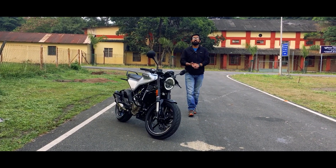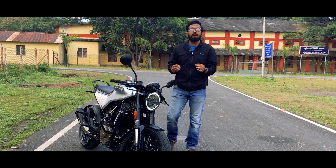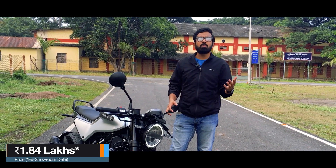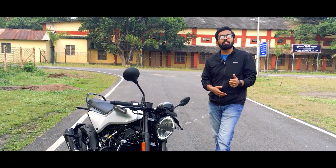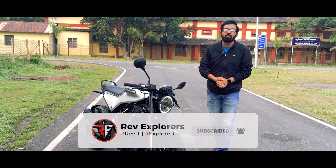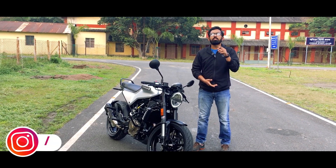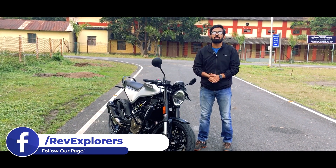Our ride with the Vitpilen 250 has come to an end and all I can say is it is one hell of a bike — a performance-packed cafe racer like you want. And you can own it at just Rs. 1.84 lakhs ex-showroom Delhi. If you liked our video, do give it a thumbs up. If you are new to our channel, don't forget to hit the subscribe button and ring that bell. Check out our Instagram, Facebook and Twitter pages — we would love to have a chat with you. If you have any doubts or queries, leave them in the comment section below and we will respond as soon as possible.